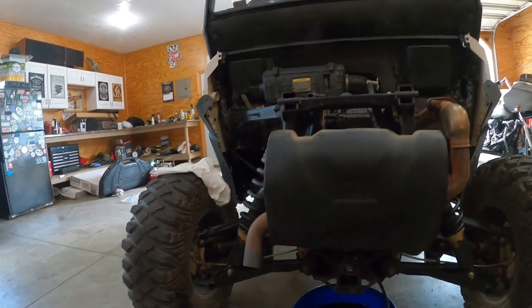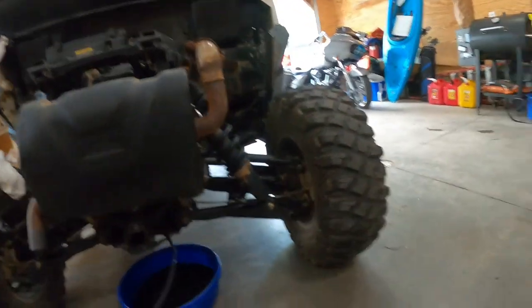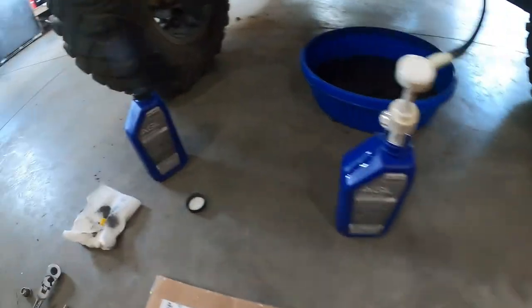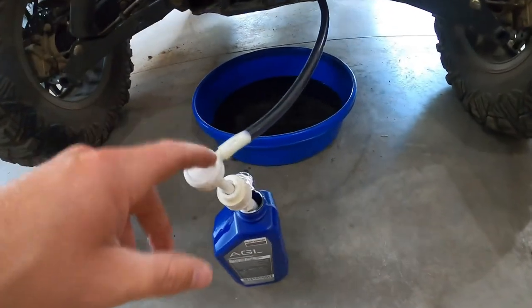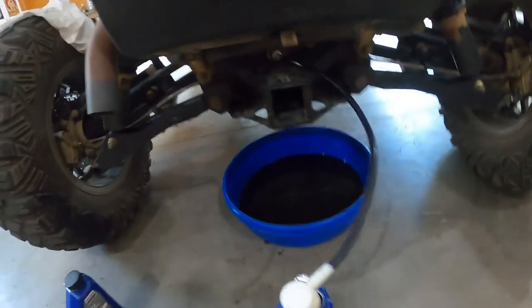Hey YouTube, we're doing a shop day today on Brandon's 2019 General that he picked up last weekend, as you probably saw in the video from earlier this week. We're doing a complete fluid dump — got one jug of EGL in there already, another jug going in. No one ever has one of these little pumpers; it takes a little longer but it saves you the mess — it's awesome.